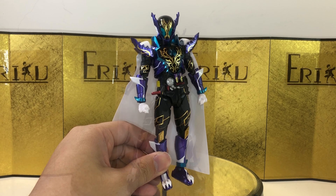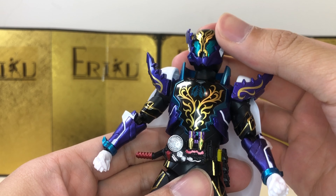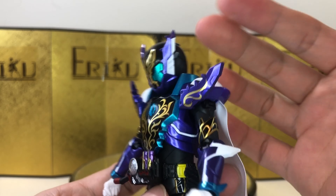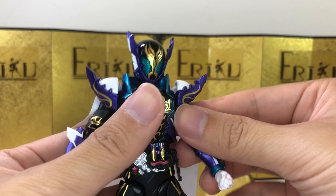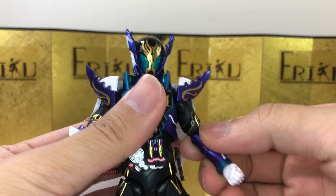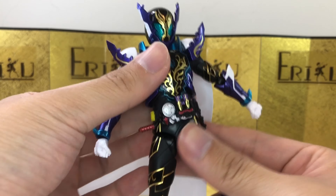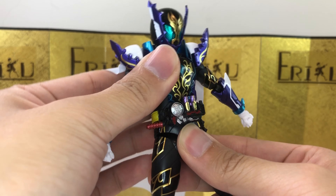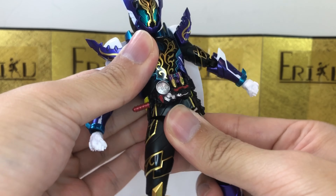Let me know in the comments what you think. For the articulation, going from the neck down: he can look up about this much, look down about this much, and tilt side to side no problem. The shoulder has a pull-out method and you can raise the arm up about this much. There's bicep swivel, the arm can curl about this much, and you get a ball joint at the wrist. For the ab crunch, you can bend forward about this much, bend backwards about this much, and there's very good side to side movement.